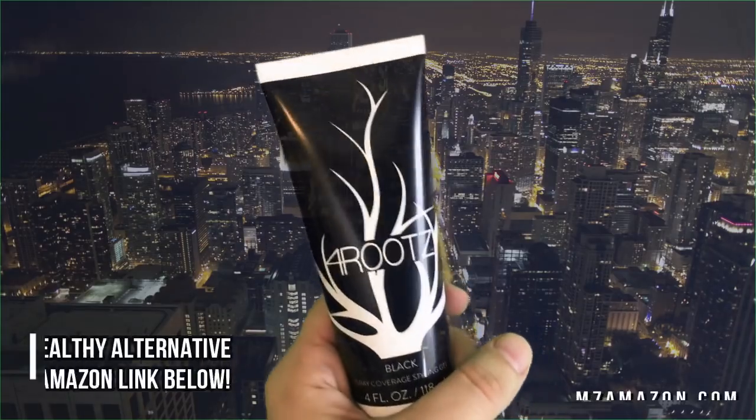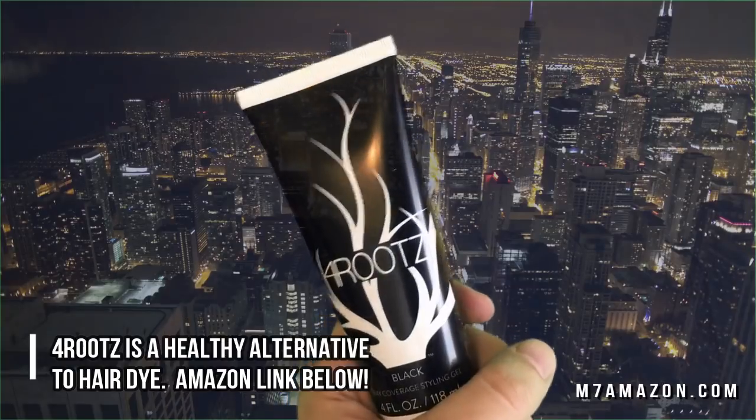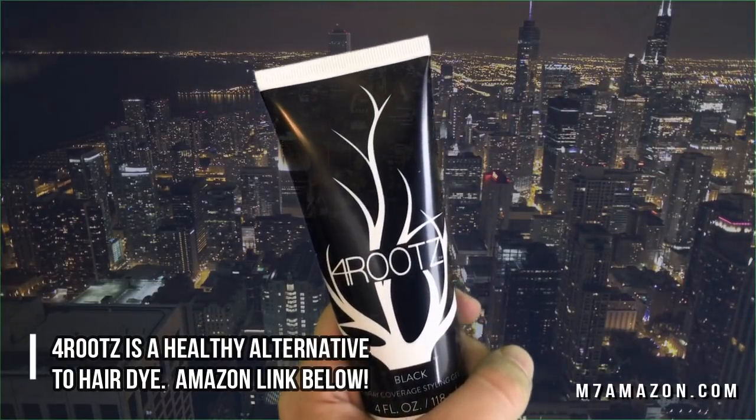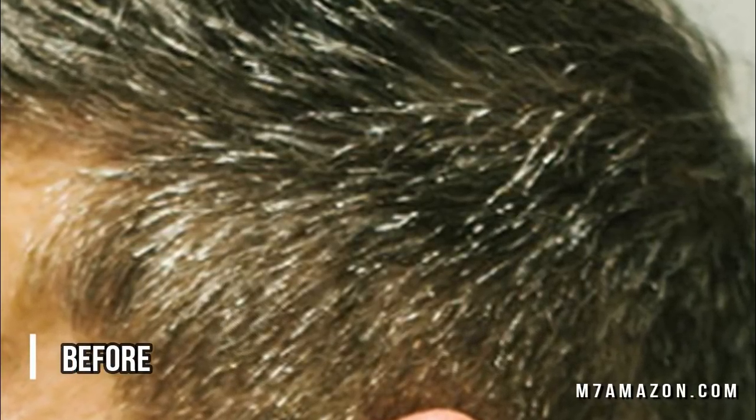It's alcohol-free and not damaging to your hair. I personally like it because it isn't a harmful hair dye — I avoid hair dye due to its possible links to bladder cancer, lymphoma, leukemia, and breast cancer. Best of all, 4Rootz washes away with just soap and water. It's a healthy alternative when it comes to covering up your grays.